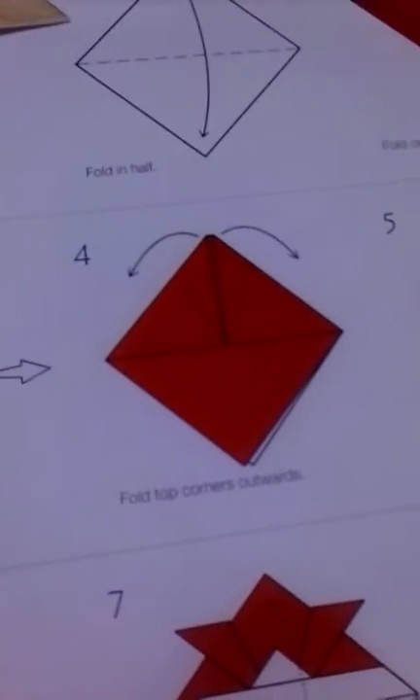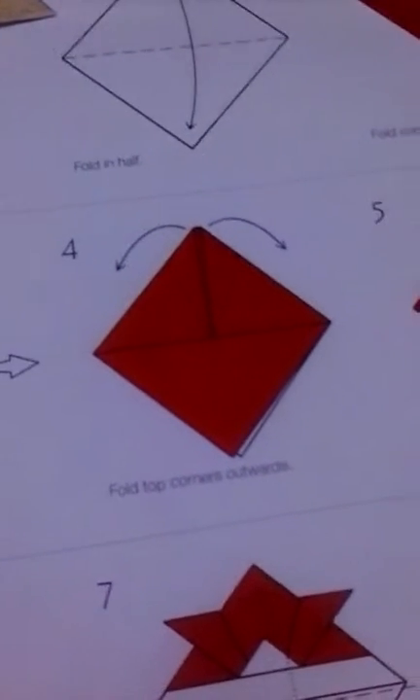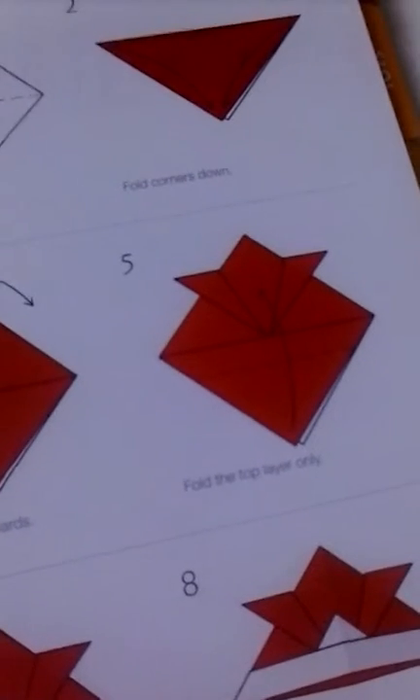Okay, here we go. Fold the paper in half, fold those down, fold those up, fold them slightly out, fold the top layer only.